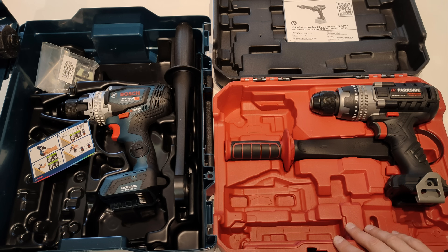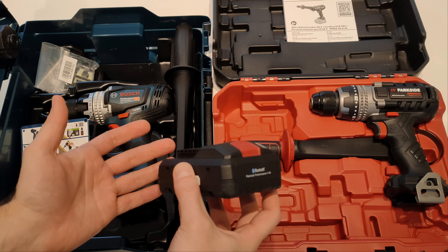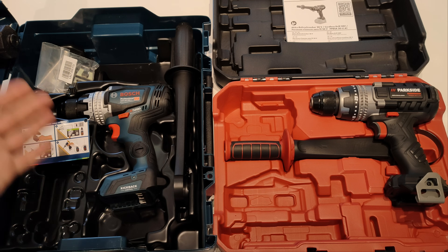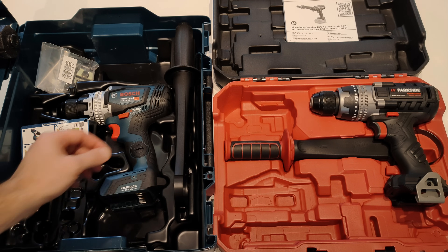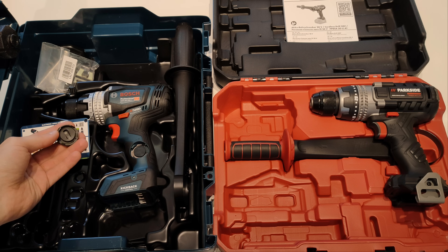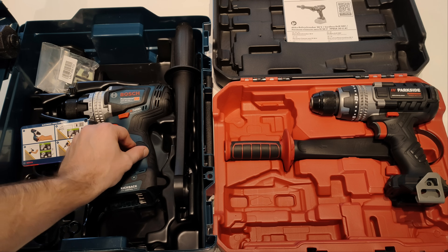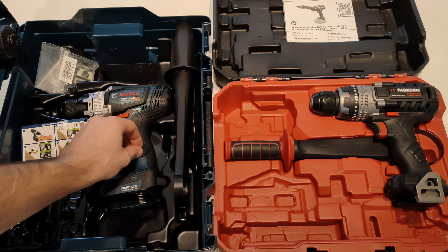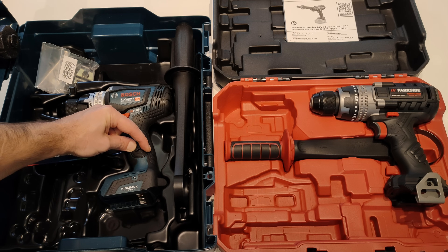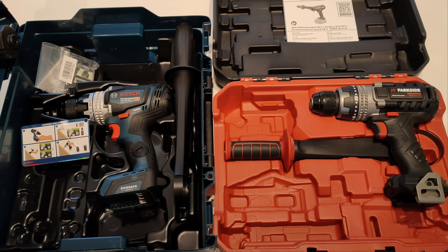Both machines feature Bluetooth connectivity. To utilize that on the Parkside you need a smart battery, since the Bluetooth module is integrated in it. On the Bosch you need to purchase an additional Bluetooth module the size of a coin, which in Bulgaria is almost impossible to find — all major power tool retailers don't stock it, and ordering requires waiting for them to source it from Bosch. That's why I don't have such a module, but it won't interfere with my tests.